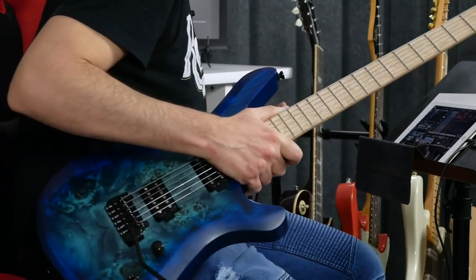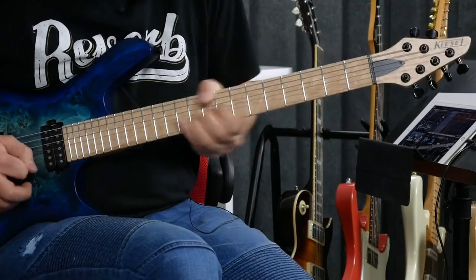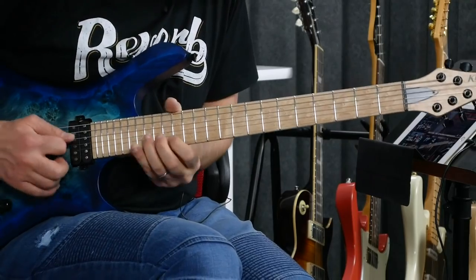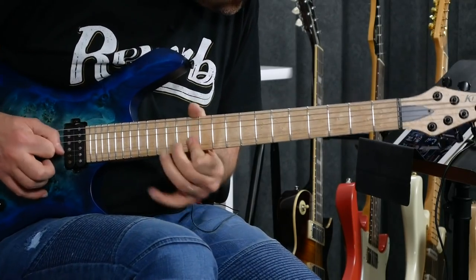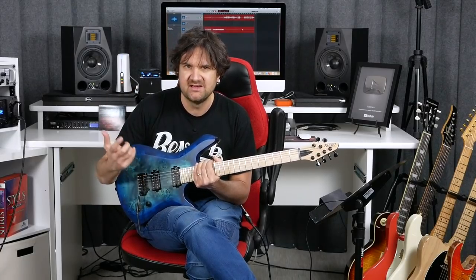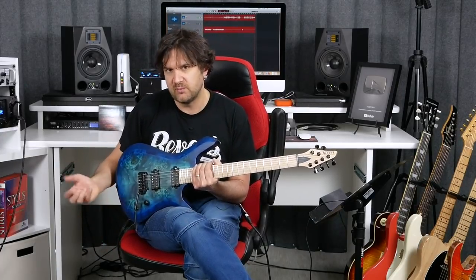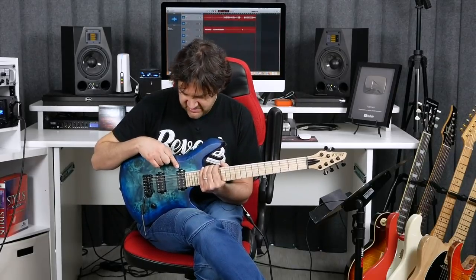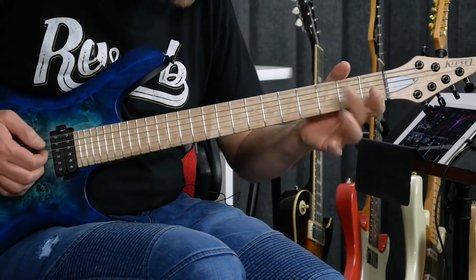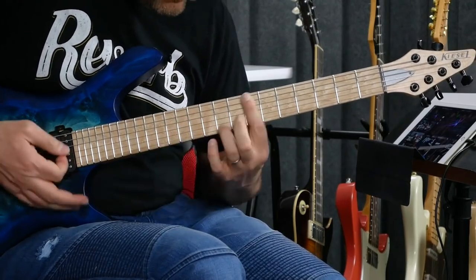If you want to compare this to my Telecaster right here — at the bridge, we have a Greg Howe pickup. I think it has a lot of mids and highs and it sustains really well. It's great for a lot of different things, but it has that organic sound that I really like. It brings out the nuances. It's more of a rock pickup on the bridge. It's a great pickup. The neck is a Frank Abale pickup, and it's full of clarity. All the nuances of your playing come out.